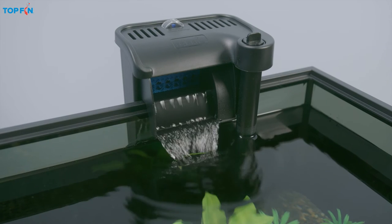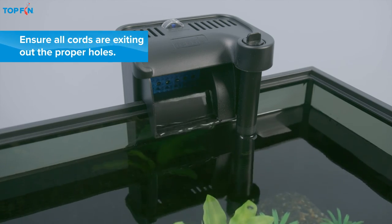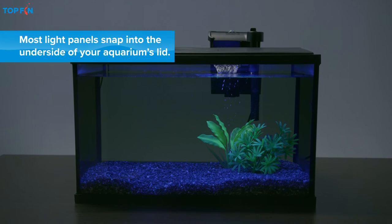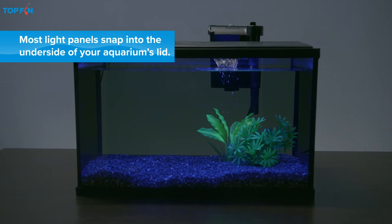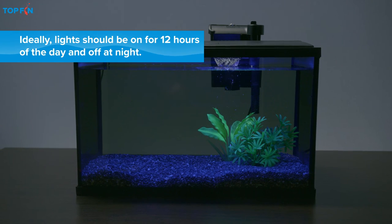Most Top Fin filters will turn on automatically. Finally, ensure that the LED light bar and touch switch are secure and the lid is seated correctly. Then try out the blue light and watch your glow decor come to life.